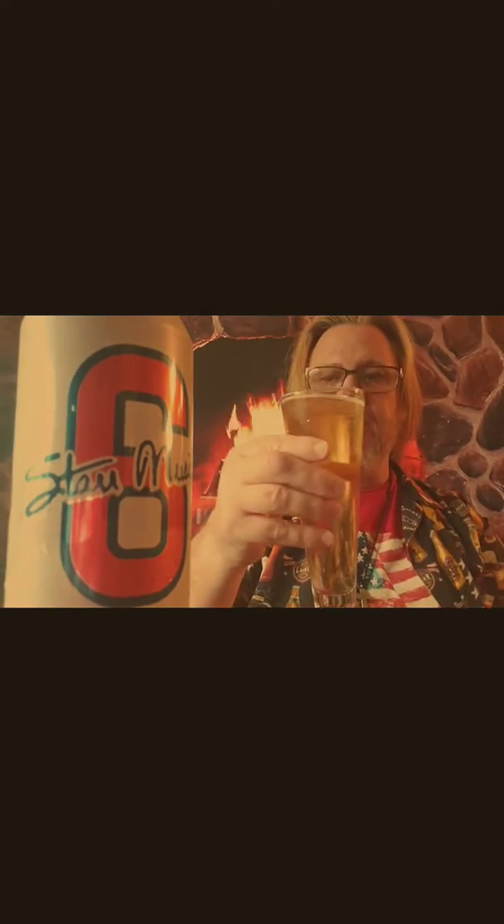Cheers. I'm going to pour a little more to see if I can get some head retention. Poured with a nice head — I didn't pour hard enough to get much head. Not getting much head here. I'm using my stem pilsner glass.